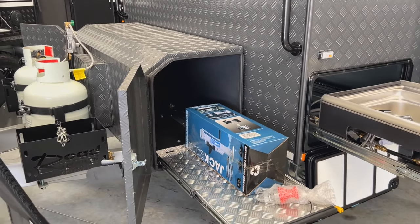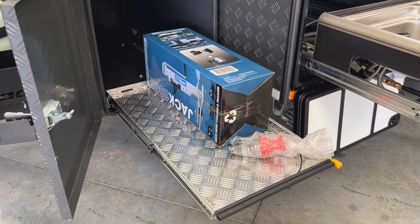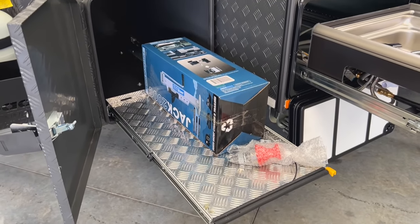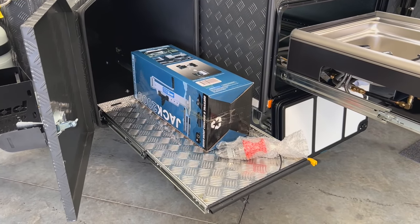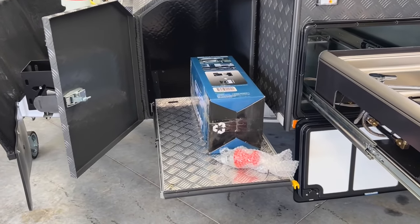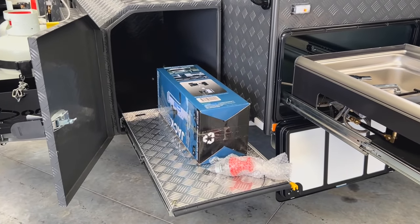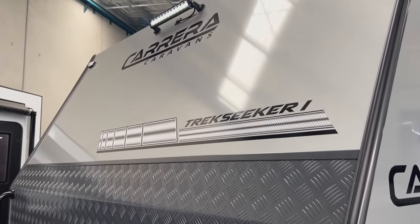We've got a large checker plate toolbox at the front of the van with two slide-outs. On the right-hand side there's a larger slide — currently the jack that comes with the van and the Cruise Master pin for your vehicle is situated on there. Some customers will go and fit a barbecue to this slide or even a slide-out fridge.